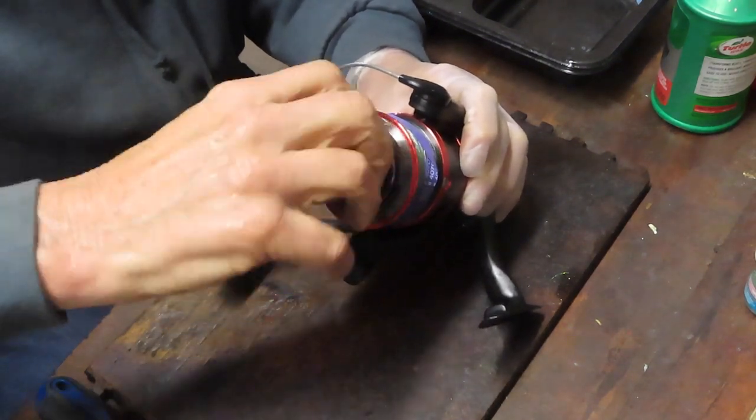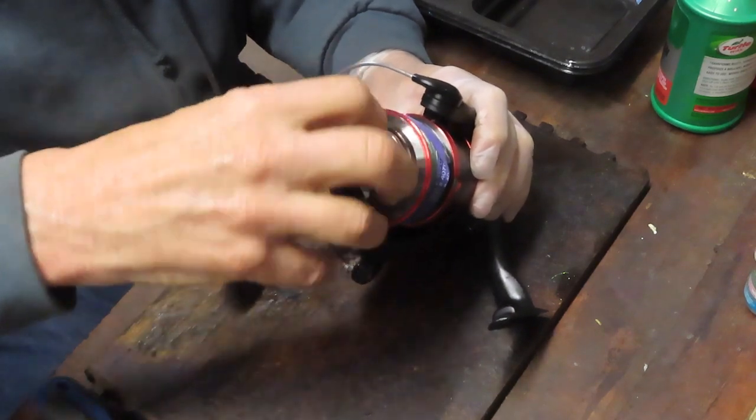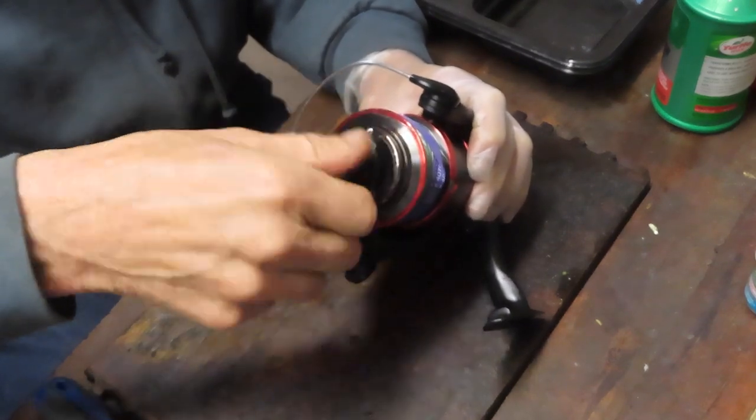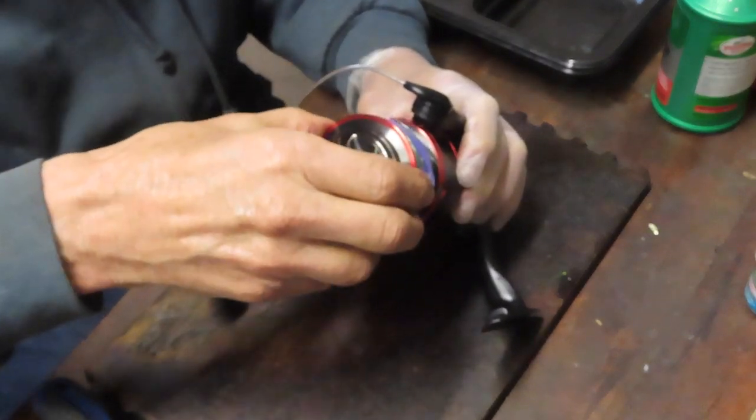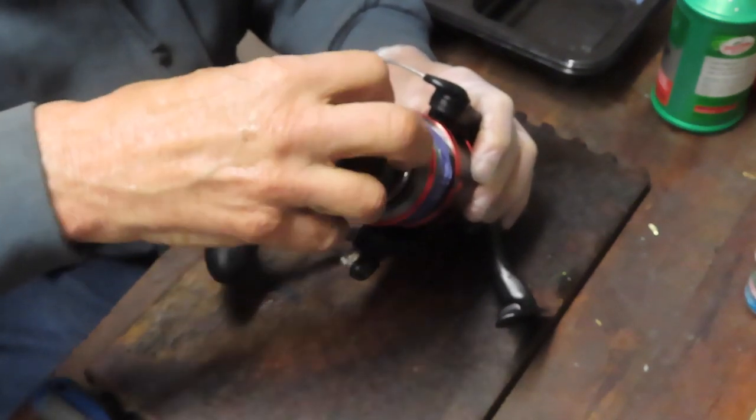We're going to do that by removing the exterior pieces first. We take the handle and the spool off and we can get underneath this reel to show you how it's made, how it comes apart, and how to service it.